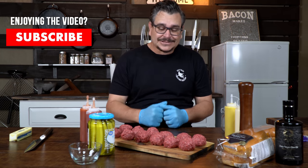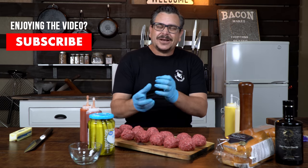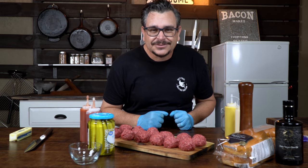The meatballs are looking amazing — the color is intense and they are soft and beautiful. Now we're going to get into the sauce.